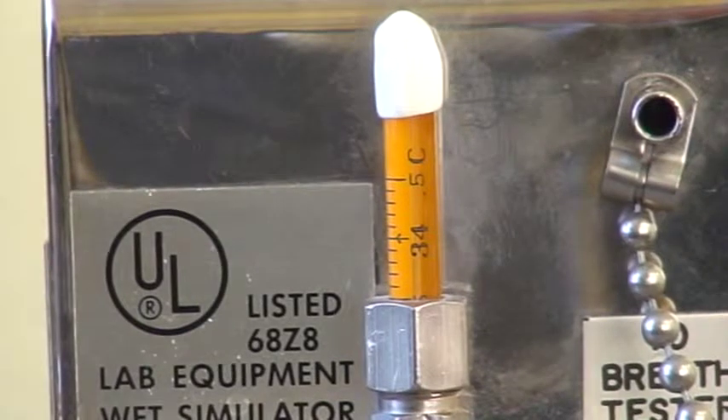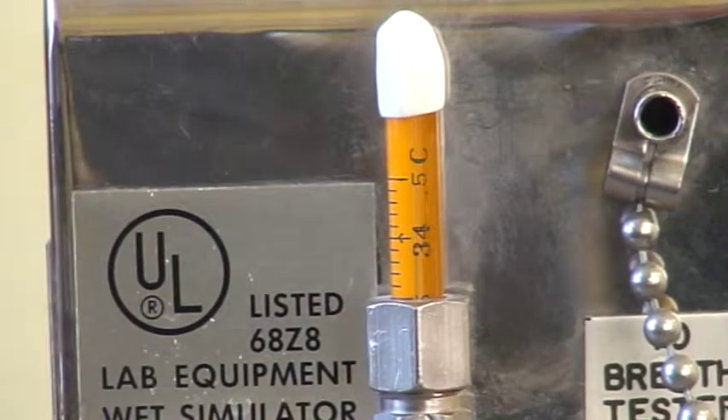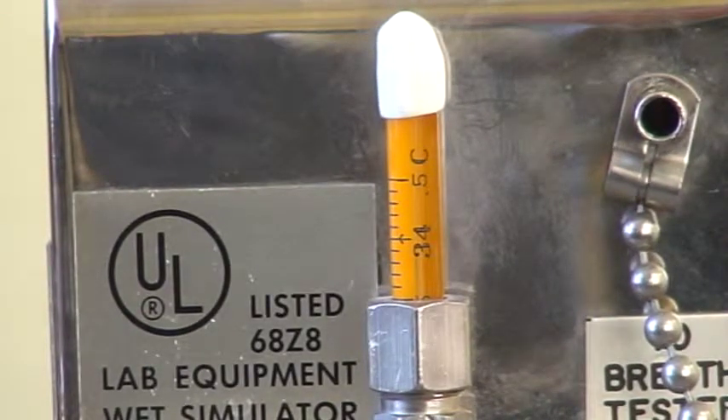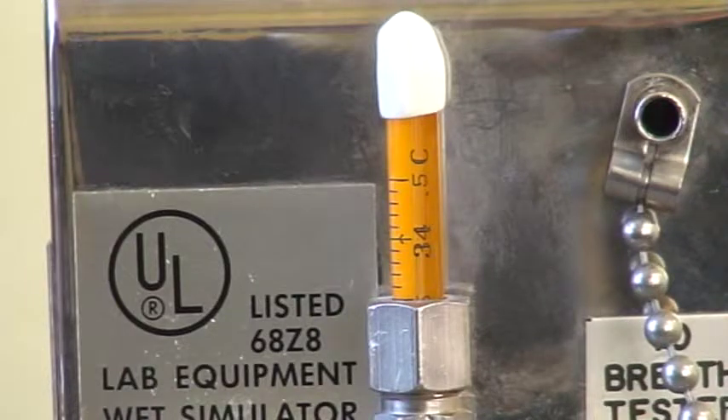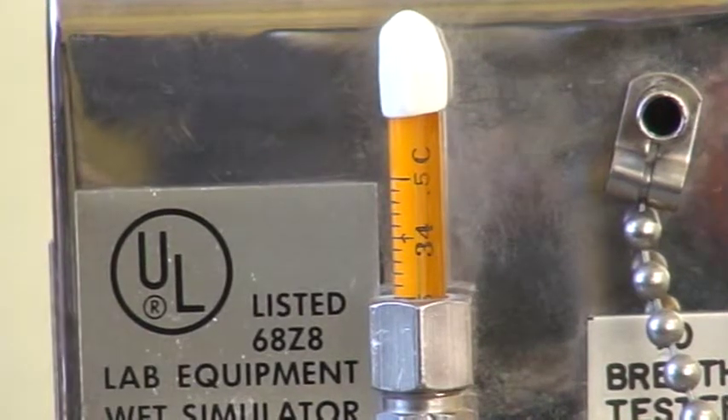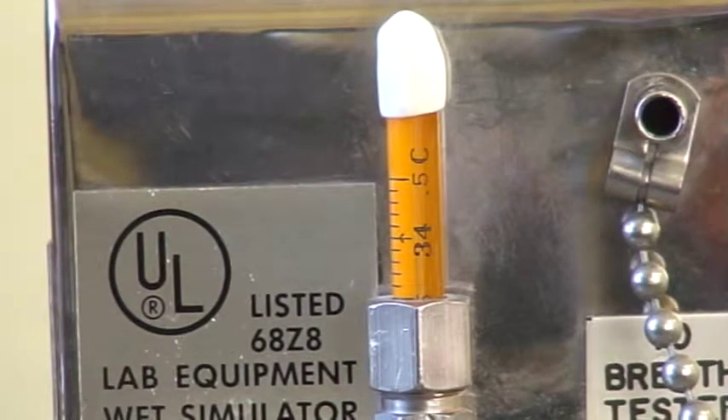The first simulator we're going to look at is a Guth 34C simulator. You can just see the range between 33.5 and 34.5 degrees Celsius. As I look at the camera, it's pretty hard to see where the mercury is in that picture, even with the camera zoomed up like this.